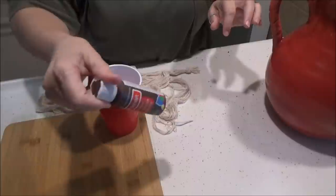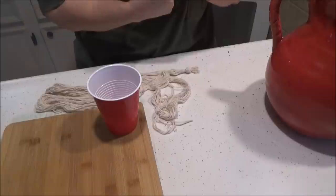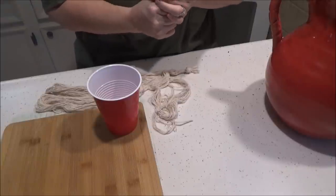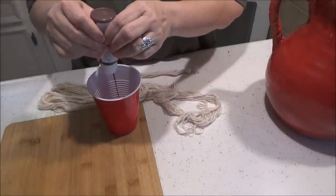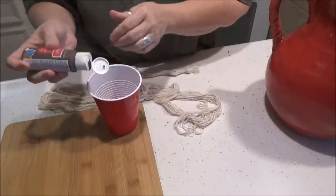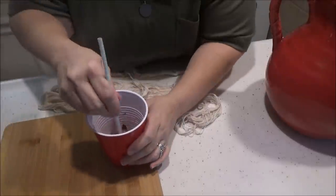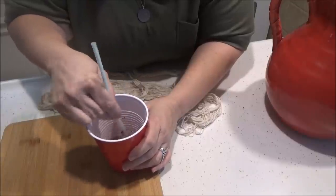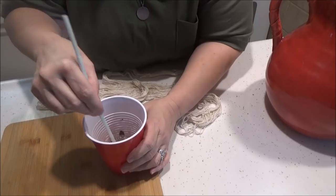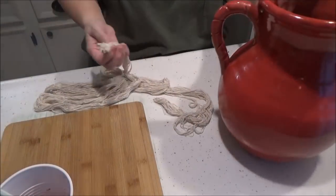I just have some old Craft Smart craft paint from Michael's - it's kind of dried up a little bit but I'm going to try to use it. I just want to stain this rope just a little bit darker, so I'm just going to add a little bit of paint and then a little bit of water and mix it up. We're just going to mix that up and set that to the side for a second.